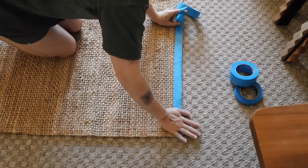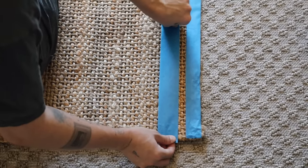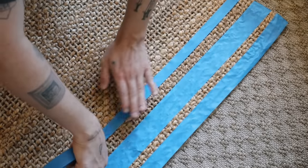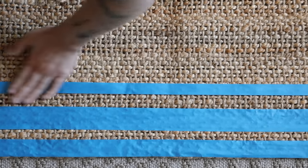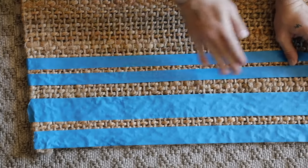They actually still sell this rug if you're interested — it is such a beautiful rug. What you're going to do with this is so forgiving and simple: you are literally going to be creating varying stripes. Keep in mind you're going to want your stripes — the areas you'll be adding paint to — to be rather thin. You want the plaid color to be on the thinner side with more of the jute showing through, to give a more natural overall blend.